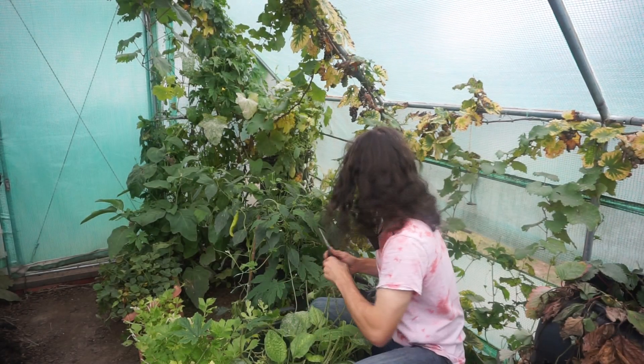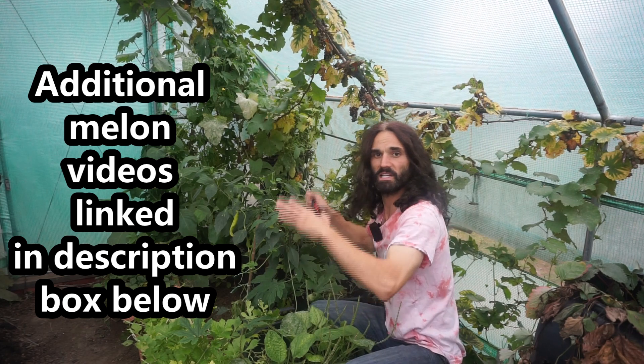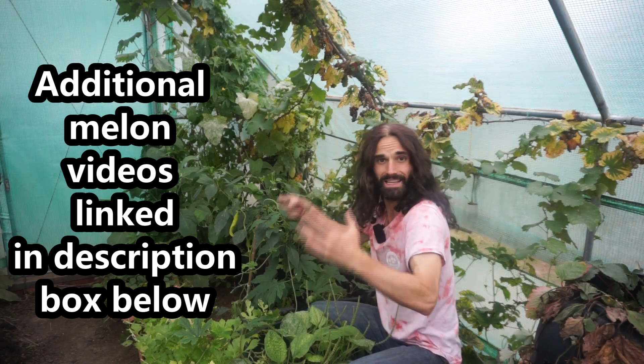So here we are on the 4th of October and I've noticed that some of my watermelons are now ripe, so that's absolutely wonderful. We're going to be doing a little bit of picking today.